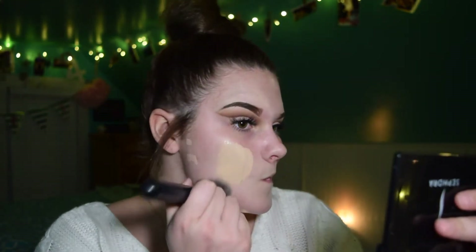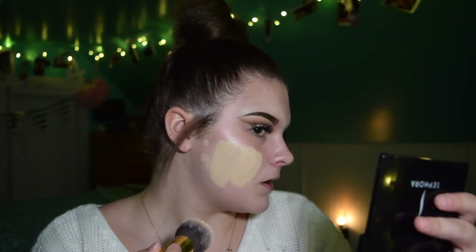For foundation, I'm going to go in with my Maybelline Fit Me Dewy Smooth in the shade 110 Porcelain. I forgot to dab those in — I do that every time. I'm just going to dab that in with my Beauty Blender.